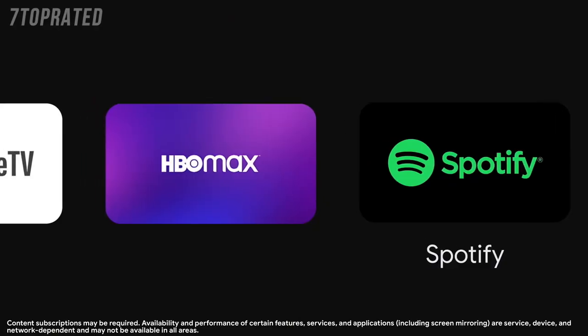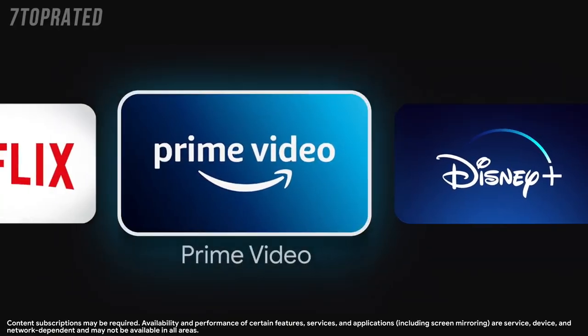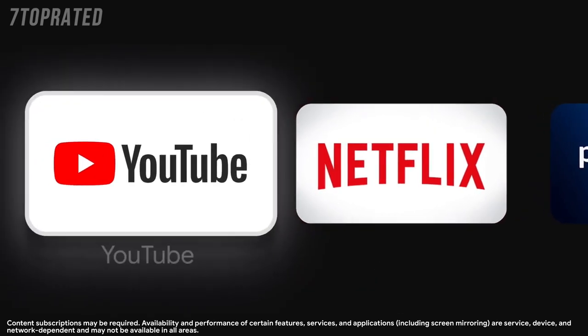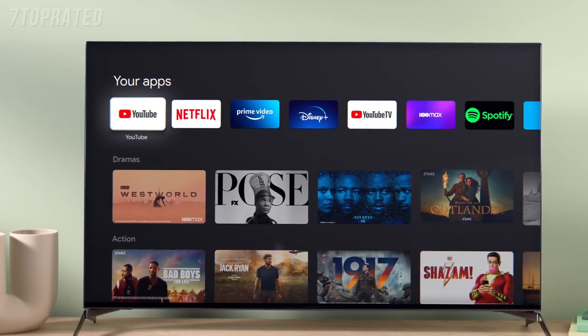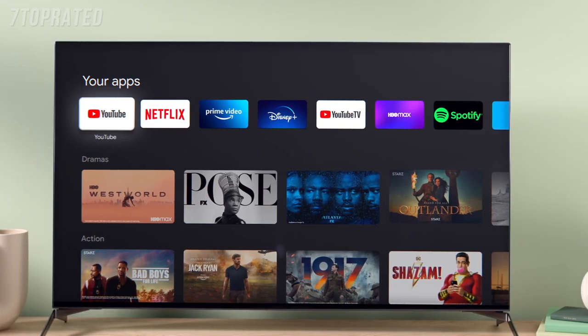For example, I'm a huge fan of dramas. I would usually look within all my different apps to figure out what I should watch. But with Google TV, I'll see a row of tailored recommendations from across all my favorite streaming subscriptions — all in one place — making it way faster to find something to watch.